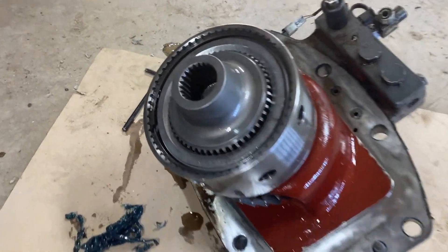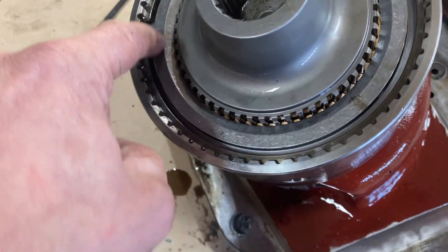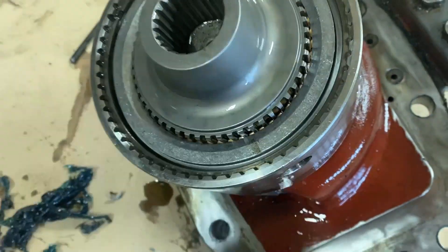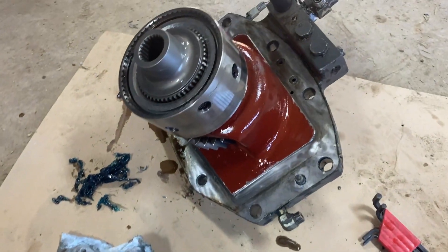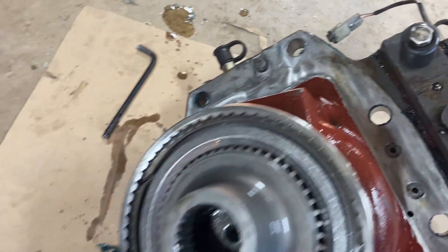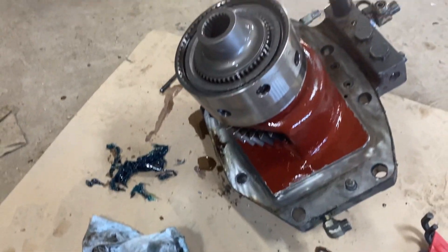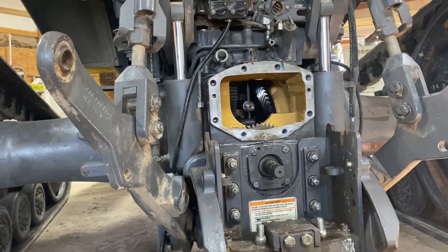Here we have the PTO clutch out. These are the clutch discs, this is the shaft that goes into the tractor, and this is the solenoid right here that allows the pressure to affect the clutch plates. All this we pulled out for the second time and it goes right back on there.